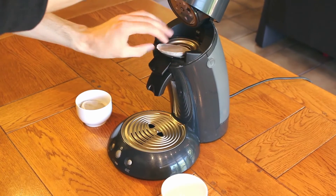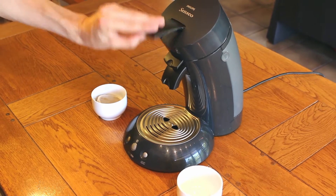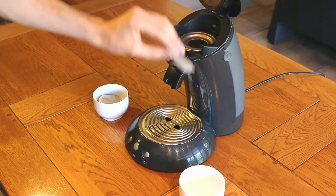To load the machine, we place a coffee pad below the lid. After the coffee is brewed, we remove the pad by lifting the lid again and take out the pad.